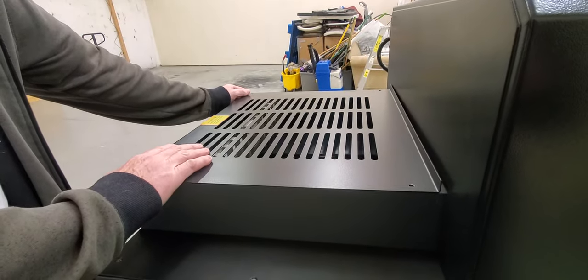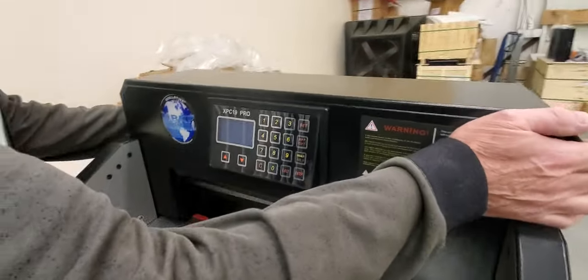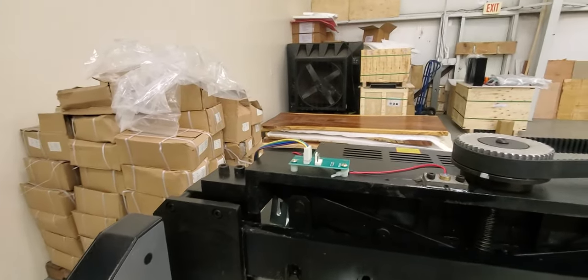Slide the back cover back about an inch once you get those screws out, just to clear the lip. Then take the crown — after removing those two screws on each side — and pull it straight up; it will unplug itself from the board. It just plugs in right there and you'll plug it back in when you reassemble.